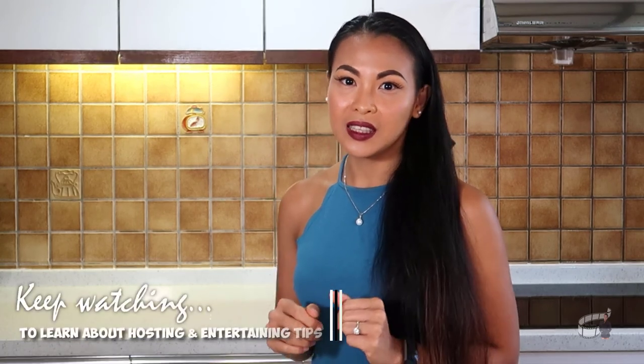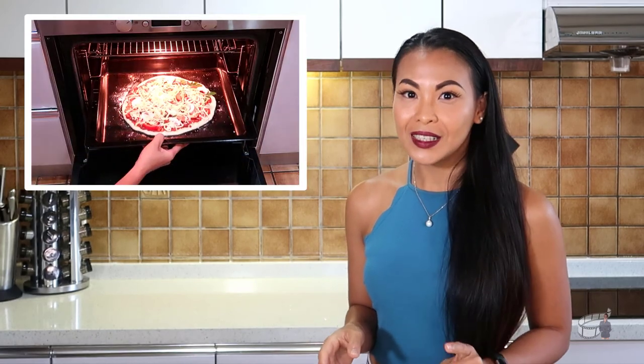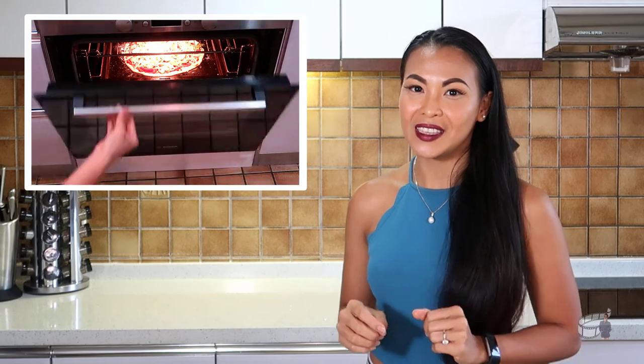Baking two pizzas at the same time is practical. However, last time I did this, the pizza at the bottom level of the oven didn't come out as crispy and it took longer to cook. So today I'm going to pop each pizza in the oven one at a time because I want it to come out perfectly hot and crispy for our guests. It will take about 10 to 15 minutes to bake. Plus, I'm also making chicken wings so I'm going to have to manage my time carefully so that the food is ready but kept warm when our guests are ready to eat.